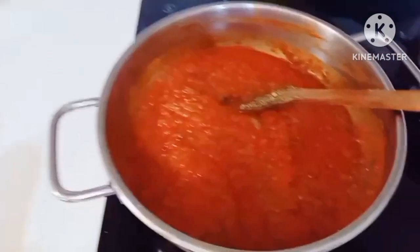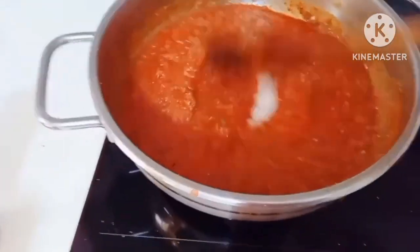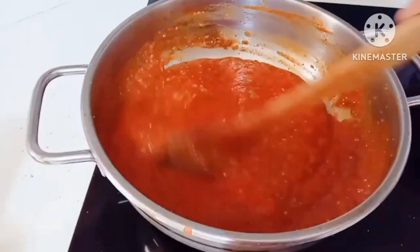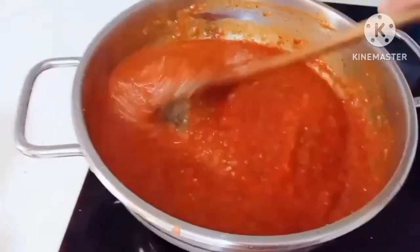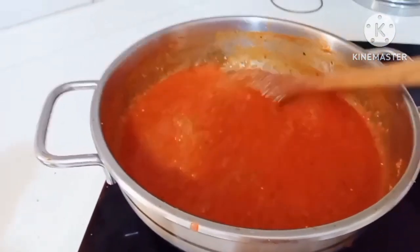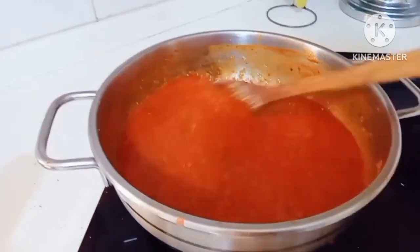At lagyan natin ng sugar. Sugar guys — para ayan po ang sikrito ng tagapagluto. Sugar pampalasa ng pagkain. Pakaluin natin yung ating pizza sauce mixture guys.